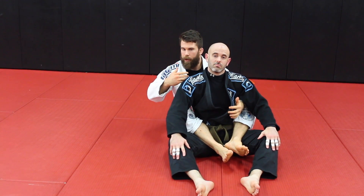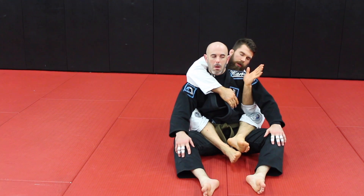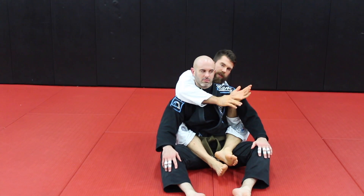The way that I play back mount, I want to have my choking arm. You've got your under-arm control arm and you've got your choking arm. This is the one that seals the deal, this is the one that finishes.